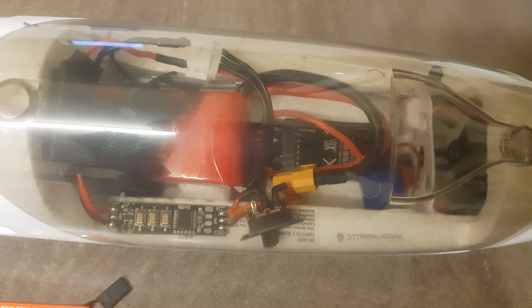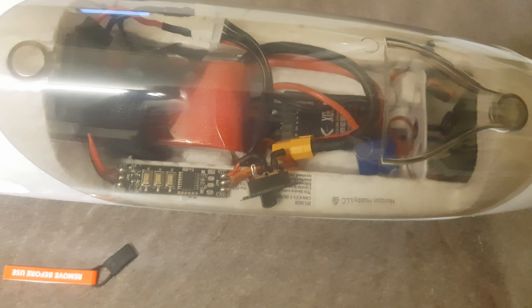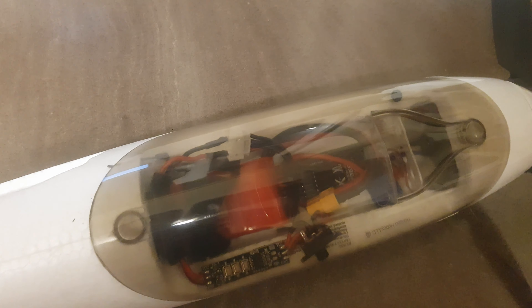I'm going to be running it on a 2200 milliamp 11 volt battery, and I'll see how it goes.